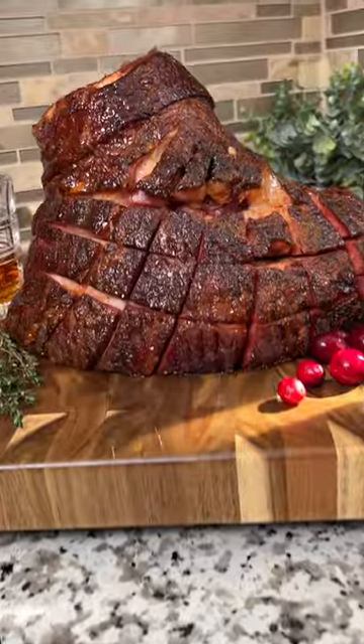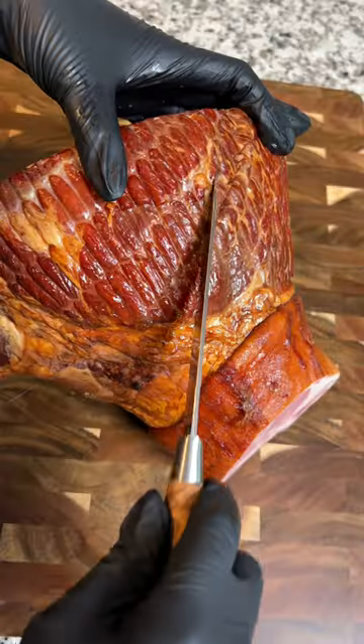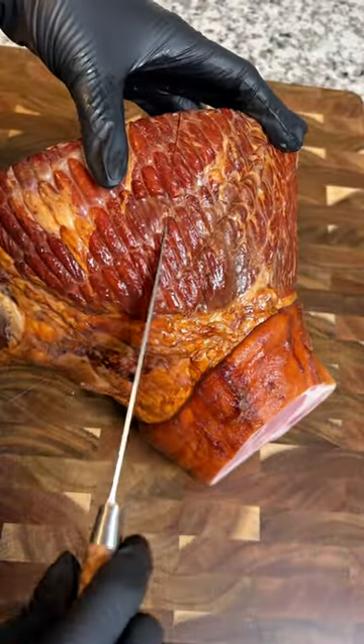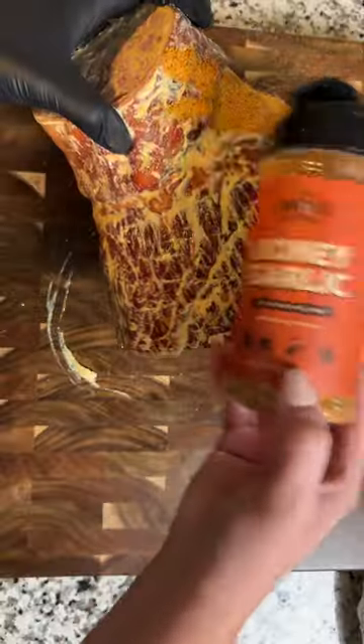This hot honey and bourbon glazed ham is the only ham recipe you need this holiday season. Start with a bone-in ham and score the outside with a knife. Then coat it in Dijon mustard, grab our new honey garlic rub, and season it on all sides.